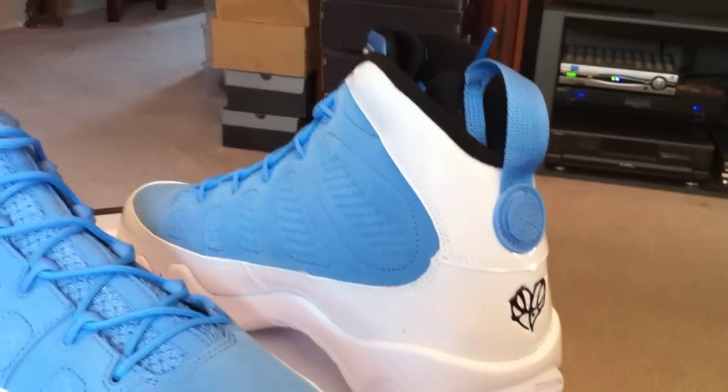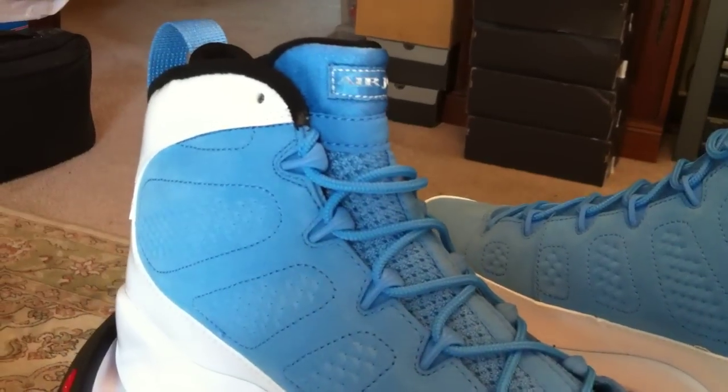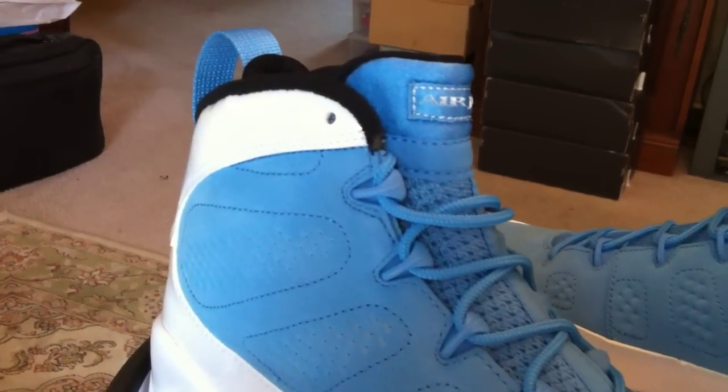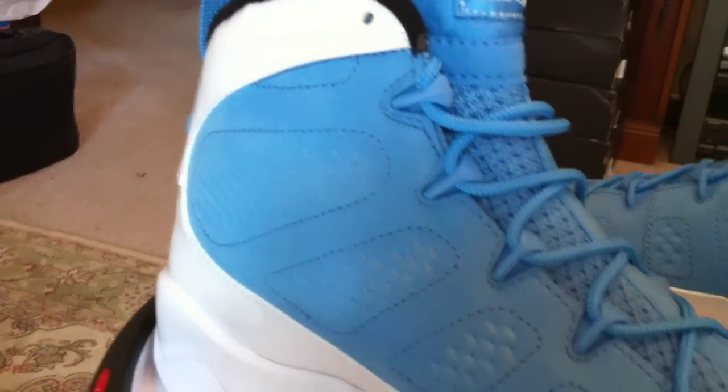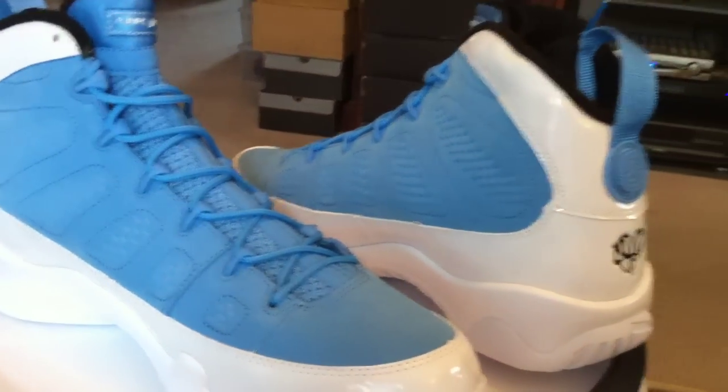Saturday the 14th we've got the Foam Pauses coming. Friday the 13th, Olympic 7s. A lot of people are going to miss this shoe — looking at other things, this is not the one to miss.